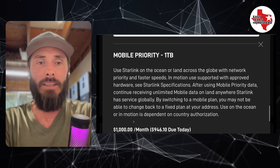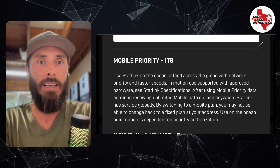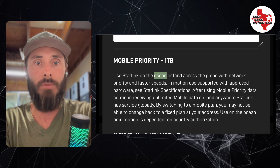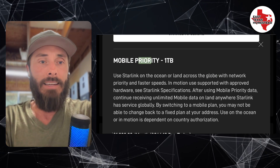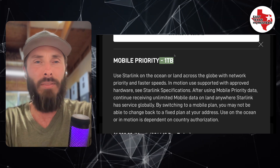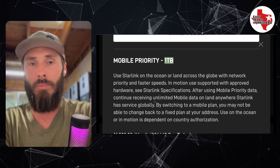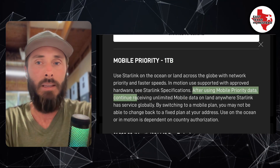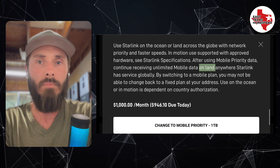The next option is Mobile Priority — this is Mobile Global Priority with one terabyte of priority data. It covers ocean use or land anywhere on the globe, making it essentially a global priority plan at $1,000 a month. When that terabyte of data is used up, you don't have to pay by the gig — you'll be deprioritized, but you continue receiving unlimited mobile data on land.